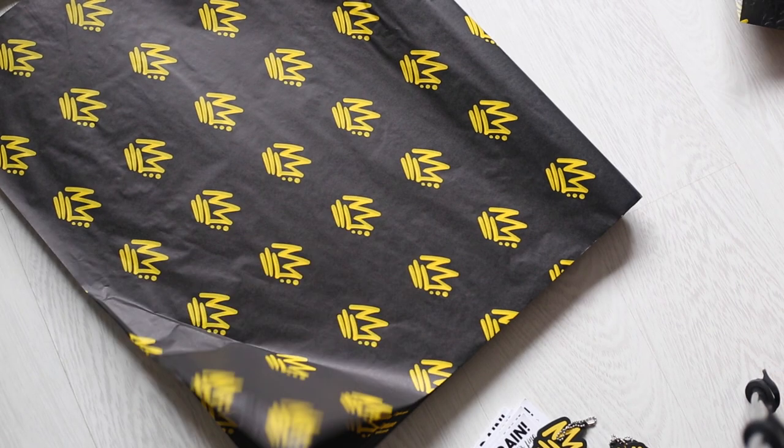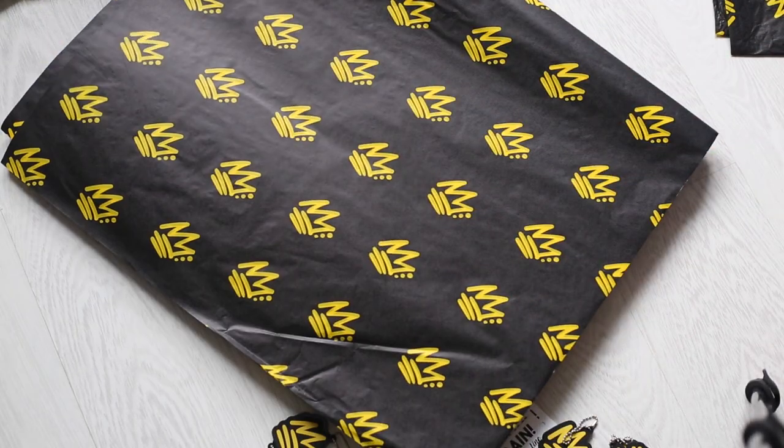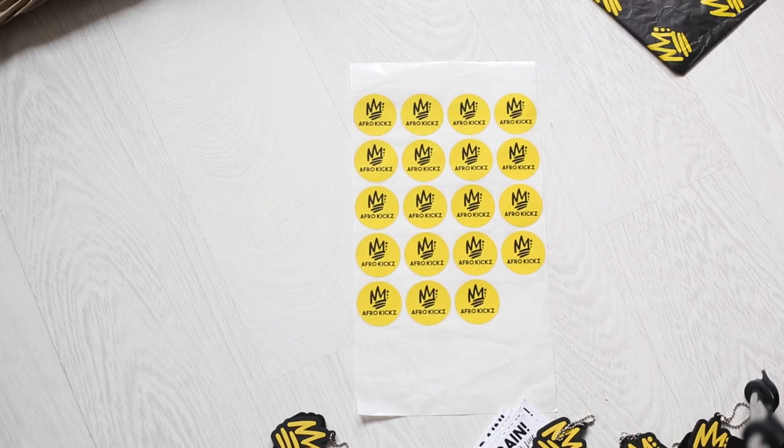Next is my custom tissue paper. It is slightly too big for a shoebox so I tend to trim off about 10 centimetres just so it fits nice and snug. Then I have my AfroKicks stickers that I use to seal the tissue paper.